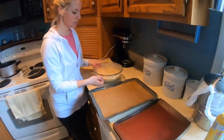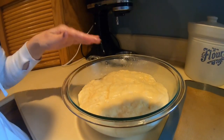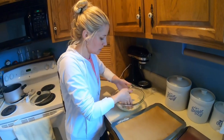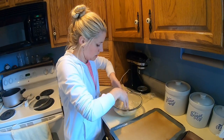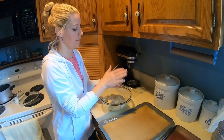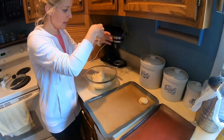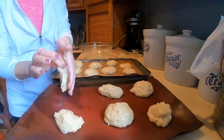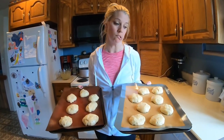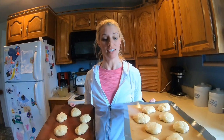Alright, so the dough has risen. Took a little longer than an hour but it looks like it's about doubled in size — real puffy. I've greased my hands and I'm just going to knead it a little bit and then just form it into buds. You want to make them on the smaller side because they're going to rise again. Alright, they're all formed and now I'm going to put them back down by the fire. Hopefully it doesn't take as long — usually it's like 30 minutes, maybe an hour. We'll see. Until they're doubled in size.